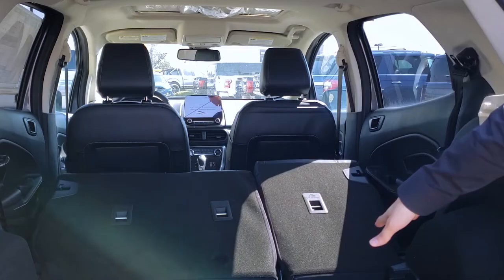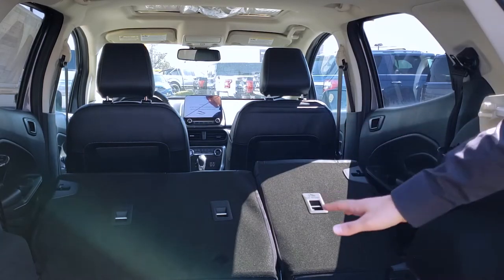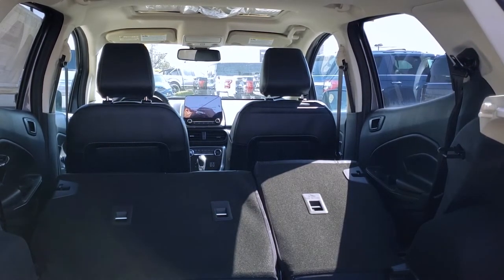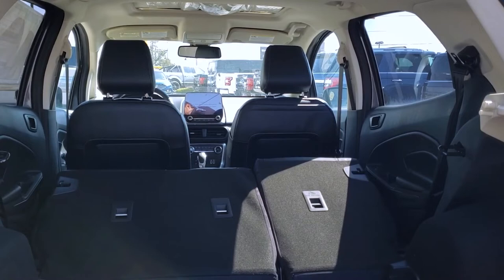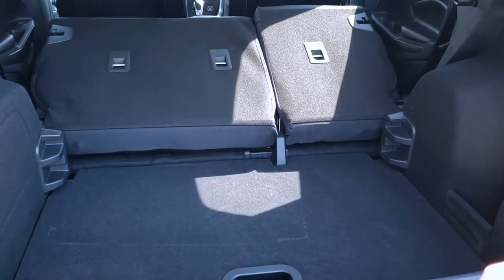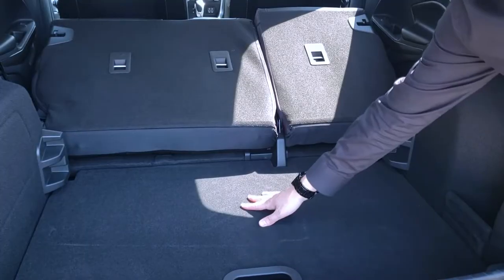So as you can see, it doesn't fold down completely flat, just because of this here. So as you can see, it doesn't fold completely flat.